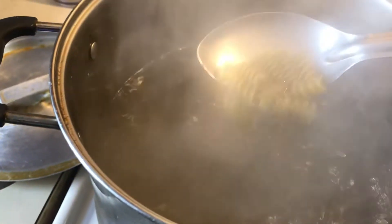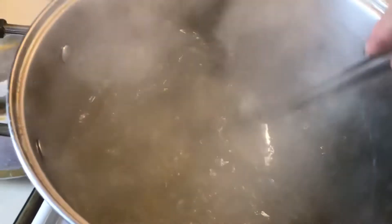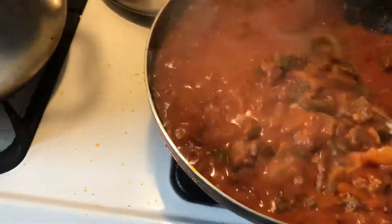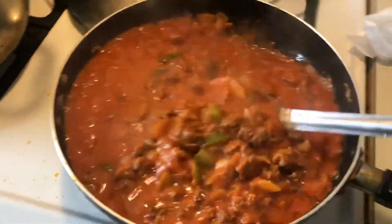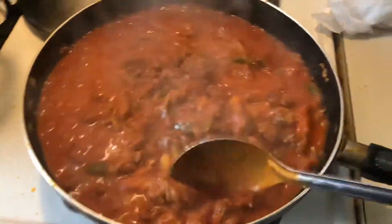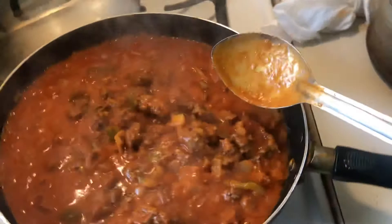Put olive oil, a little bit of salt. And then I use Prego spaghetti sauce, brown beef, garlic, onions, green pepper. It all comes together beautifully.